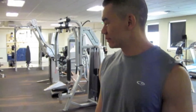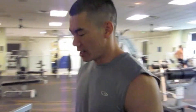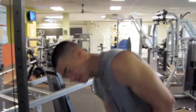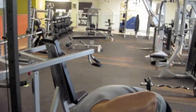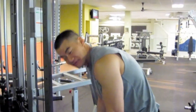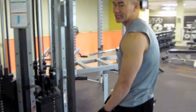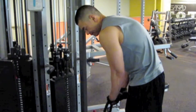All right, shoulder burn time — four sets of 10. The goal here is not to find a weight you can't finish; I want you to finish, just burn them out. I love this one, it's called the roll back. It's hard but it's doable, you can finish it. Start with your front, roll back, and back to the front. Here it goes.